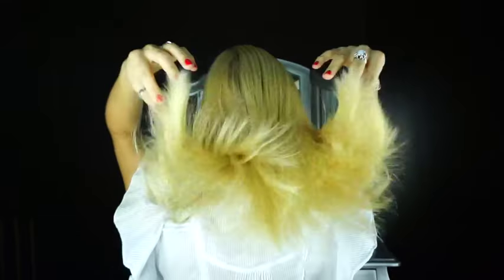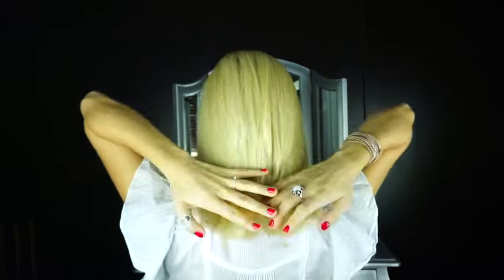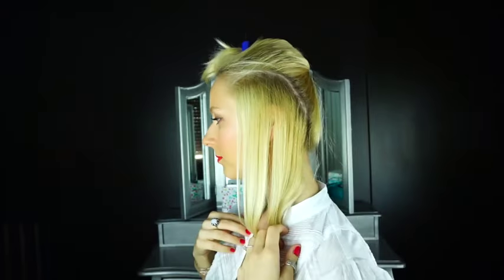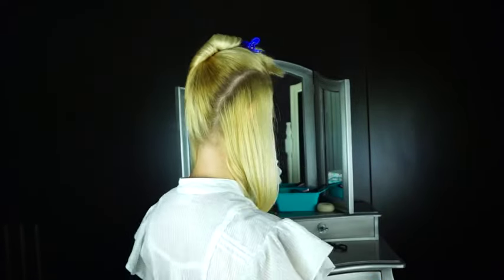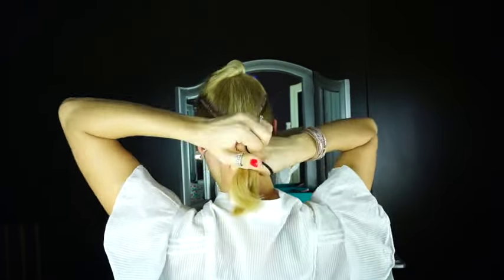You're going to start out by brushing through your hair and making sure there are no tangles. Then you'll part your hair from a little bit above your temples down the nape of your neck, and you're going to tie those two sections together so they're out of the way for now, and release the rest of the hair.